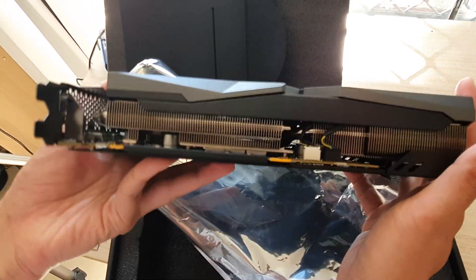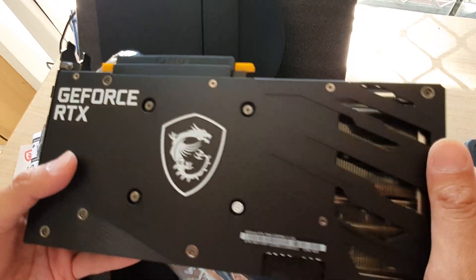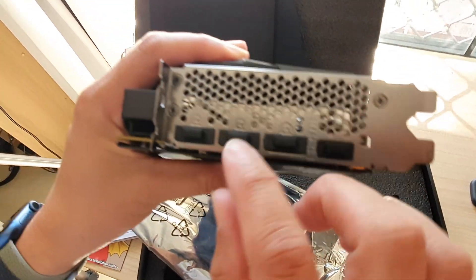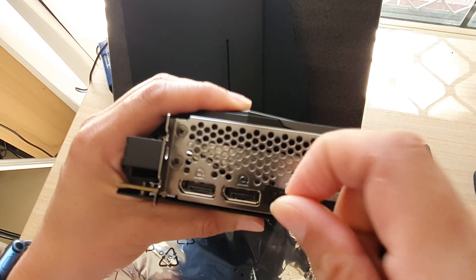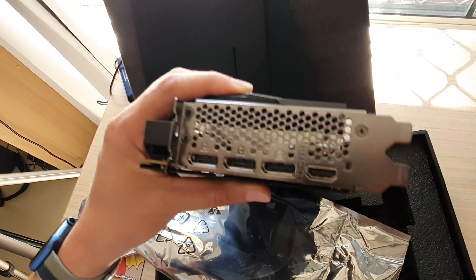Here is the side of the card. The bottom is quite fully covered — you can't actually see the electronics on the inside anymore. At the back there are four different ports.